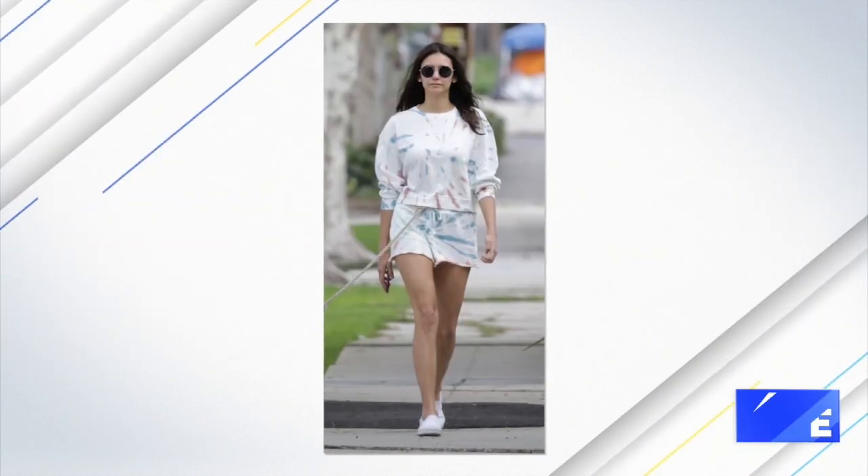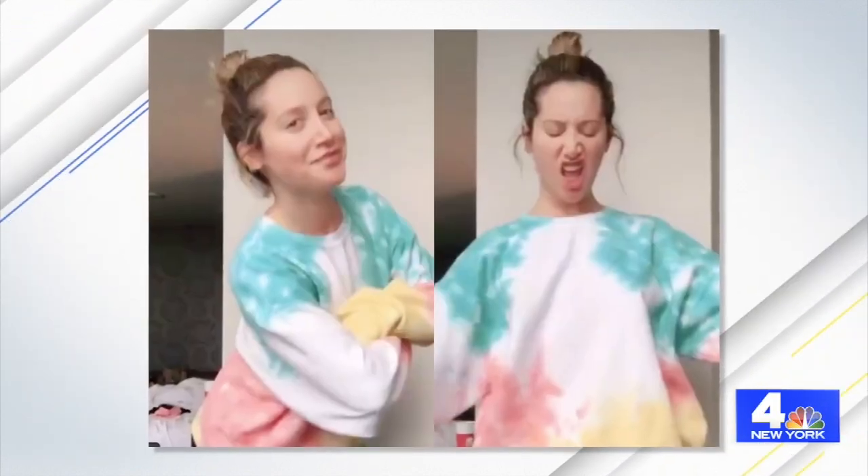Since everyone's been in lockdown, we're dressing a lot more casually, but everyone from celebrities to everyday people are rocking this trend in a fashionable way. Tie-dye is definitely here to stay — we originally saw it in the 60s and now it is flooding Instagram feeds. Stars from Nina Dobrev to Ashley Tisdale are wearing it.